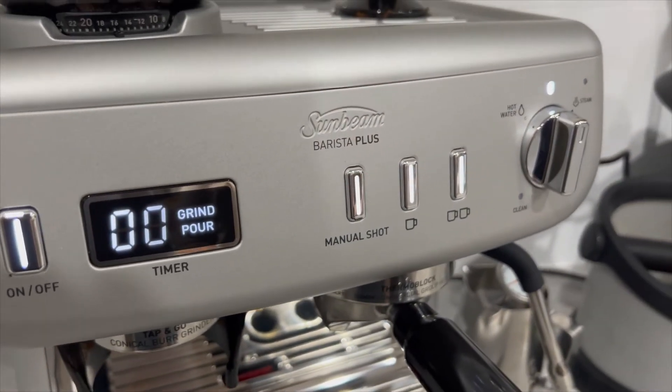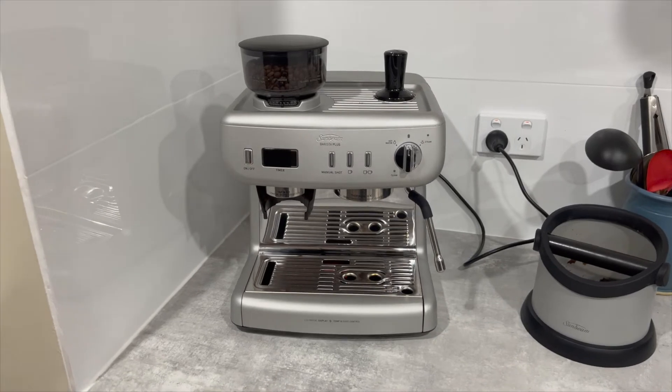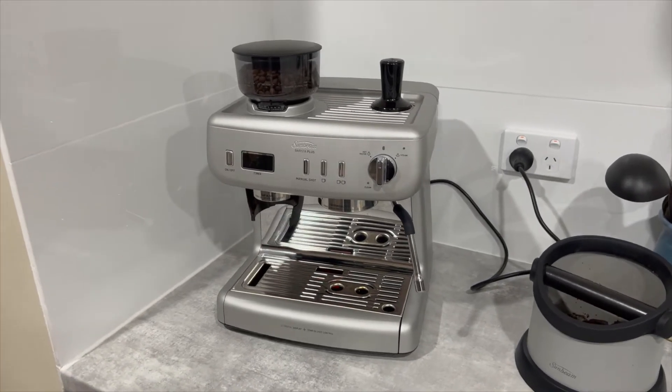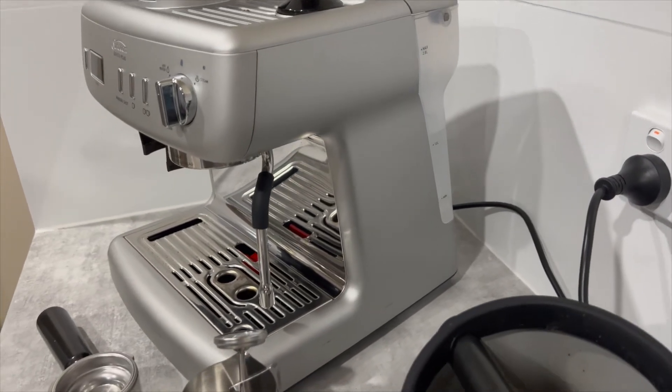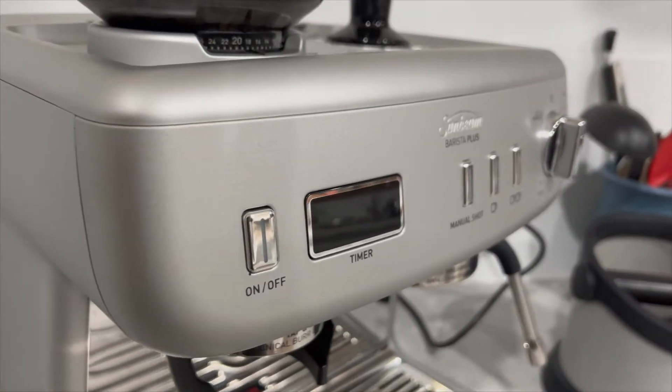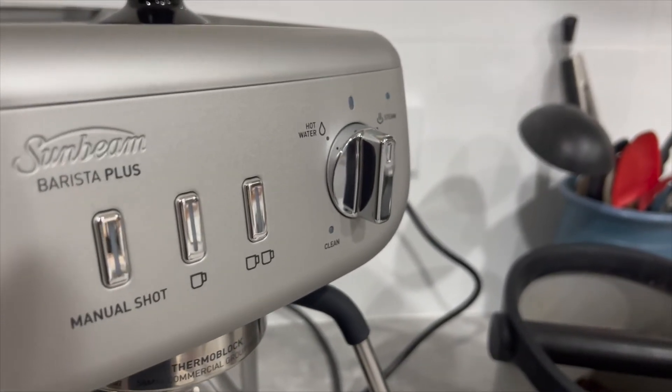This machine sports a clean, uncluttered layout. It's not too big and doesn't take up too much space on the bench. Whilst the semi-transparent tank on the back does give the impression of being a little bit fragile, the matte finish does a really good job of hiding any fingerprints.